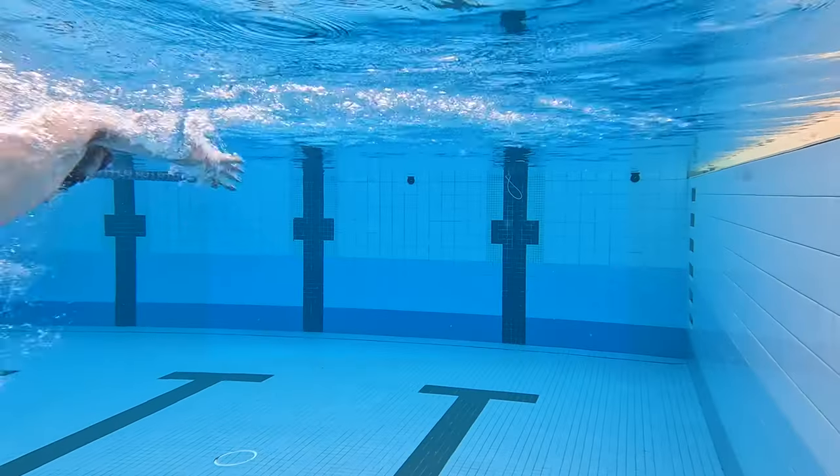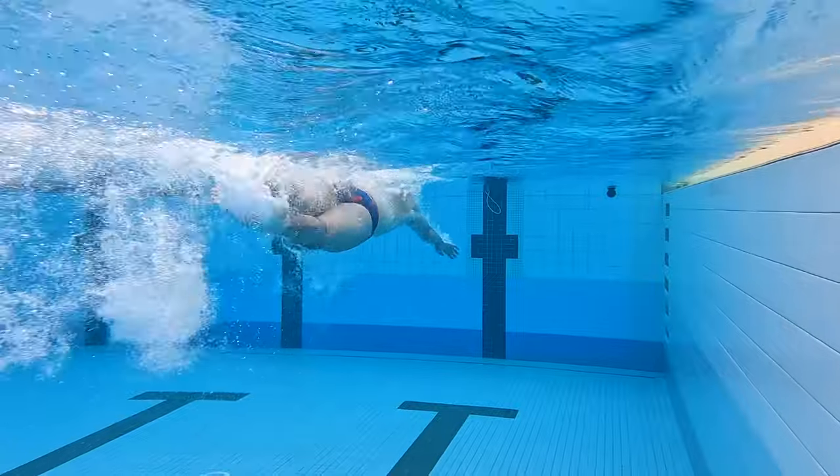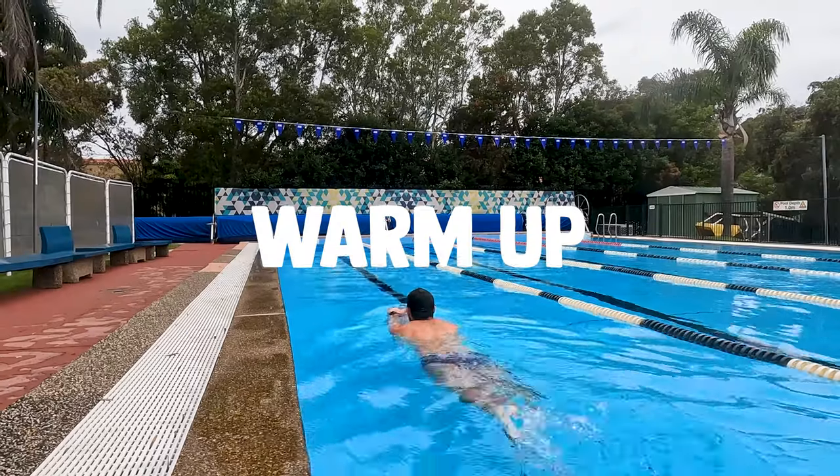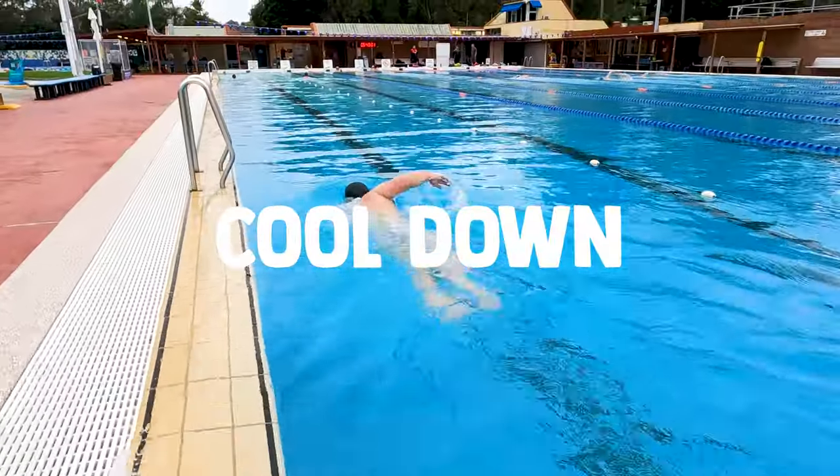Welcome back to the Physio Bros. Today we're gonna be showing you a great beginner swimming workout for you to give a shot. If you're currently swimming roughly around a kilometre and finding it a little bit monotonous and boring, this is gonna be perfect for you to mix it up. This is gonna be broken down into a warm-up, the main set and a cool-down. The idea is it's gonna give you some time intervals to aim for and a couple of drills to try. So let's rip in.